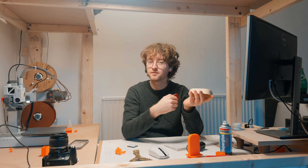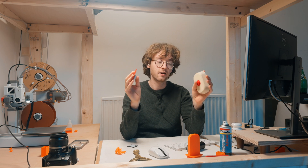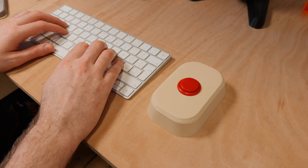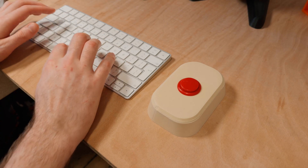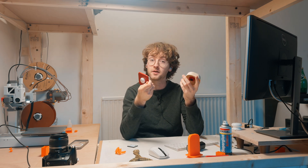Another thing I've been getting obsessed with recently are these arcade switches and how I can implement them in future projects — like this one could be a light switch or a mouse. I'm not sure yet, but if you're interested in seeing what I get up to with these, look out for my next video.